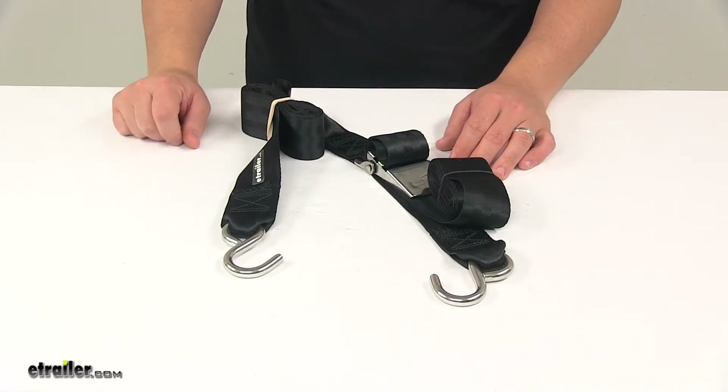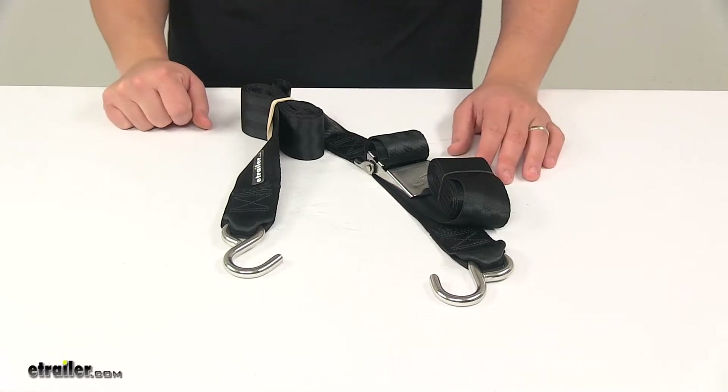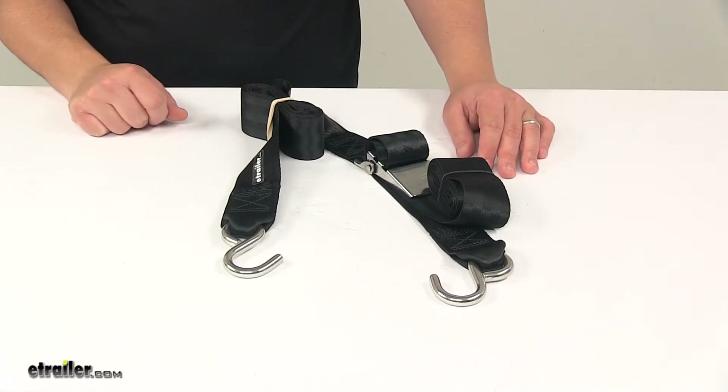For the 16-foot strap, you can find that at eTrailer.com with part number IMF12071. And for the 20-foot strap, part number IMF12072.